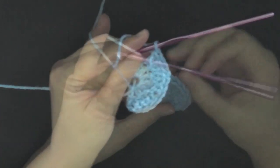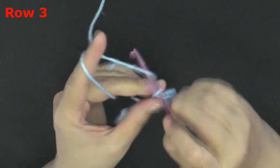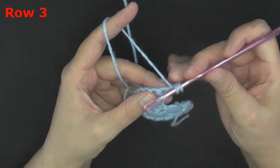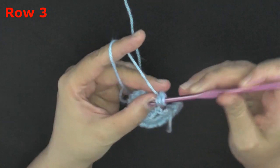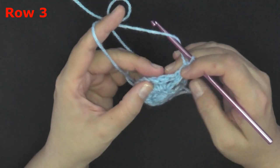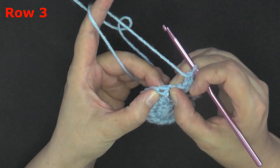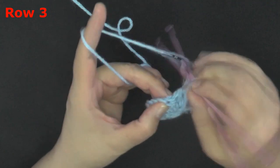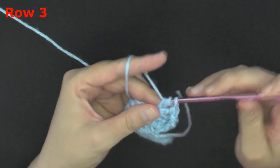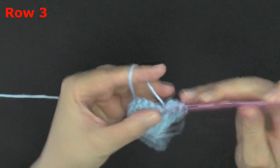For row three, chain one and turn. Now we want to put a front post double crochet worked on the very first post of the row. Then you're going to skip the very next stitch, and in the one after that put two double crochets, chain one, two double crochets all worked in the same stitch. As I always say for my shawl videos, this is the most important row — take your time and skip the correct stitches.